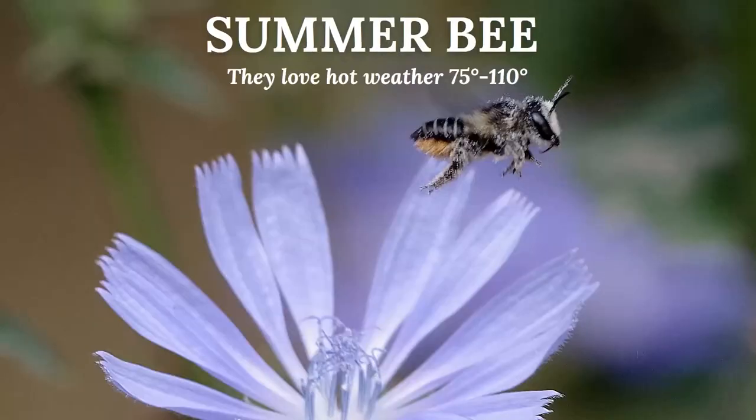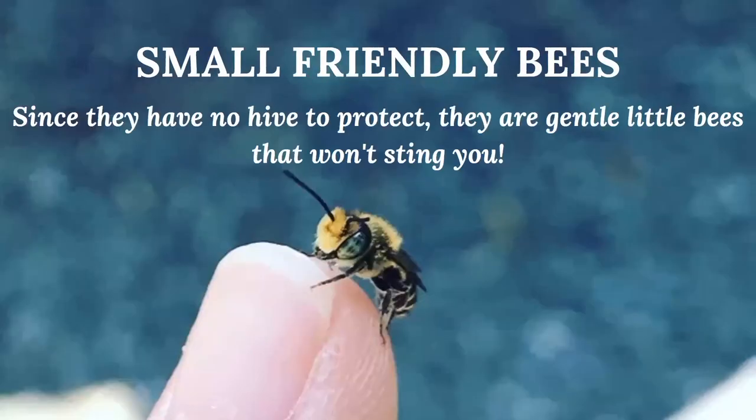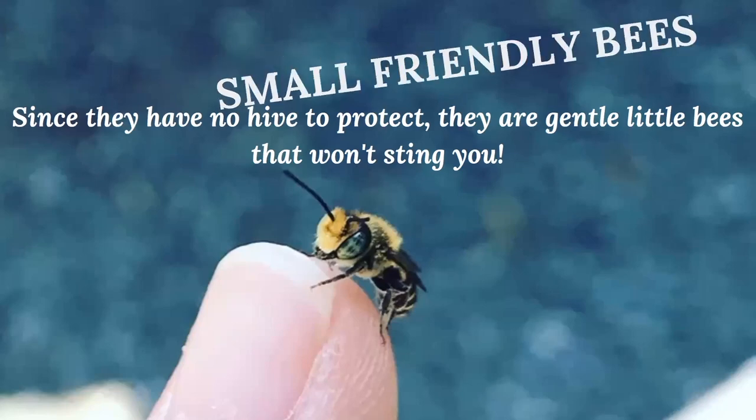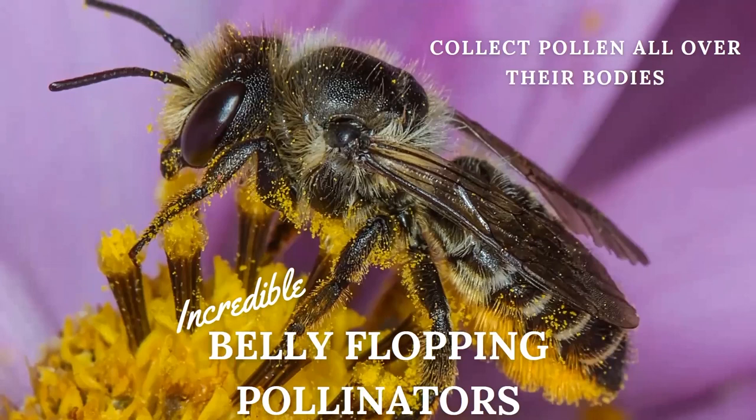Leaf cutter bees will emerge when temperatures reach about 75 degrees and they love the warmer climate. Your vegetable gardens and those types of blooms are what the leaf cutter bee will pollinate. They're also belly floppers — they collect pollen all over their bodies. You can see in this picture she has pollen everywhere, and she's going to enrich your environment as she pollinates, helping you grow more vegetables and enriching everything she touches.